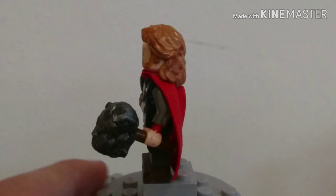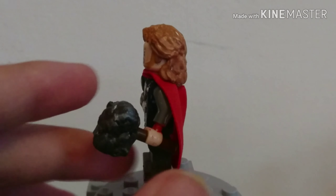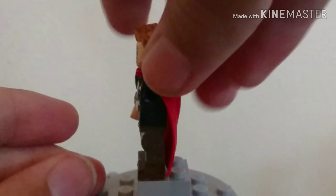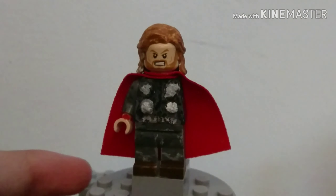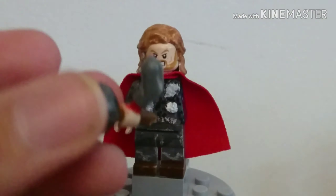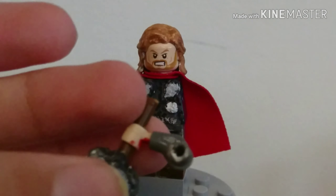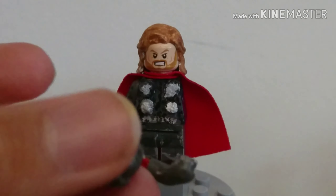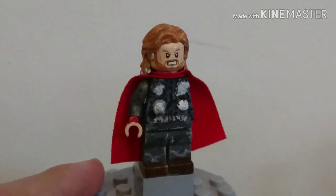His hammer is completely custom - I had this on my Cap for Endgame but never used it. It's basically just a brown rod with a few parts sculpted together to make it. The reason why the arm fell out is because I cut it a bit so it could be poseable. But yeah, that's pretty much it for Thor with one arm.